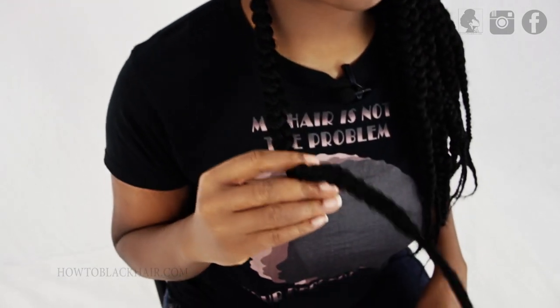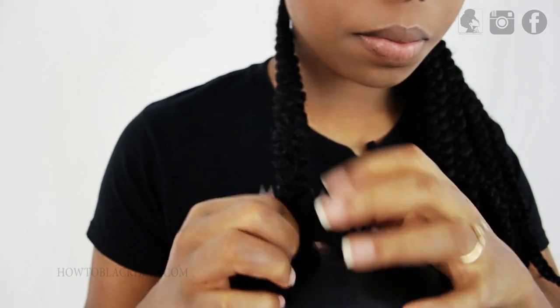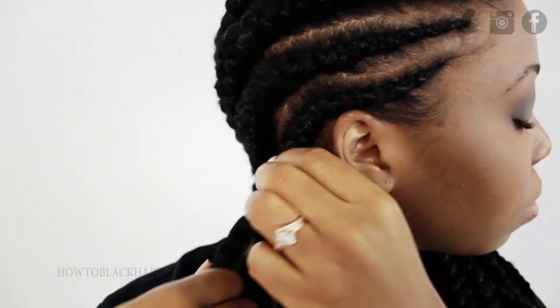After you finish wearing your Ghana braids for a while, taking them down is super easy. All you have to do is cut the end of the braid and then finish taking it down by hand. If you're not sure as to where your hair ends, I highly suggest that you don't cut through your braid, but just unravel from the very end and work your way up to take your hair down so that you don't accidentally cut your real hair.